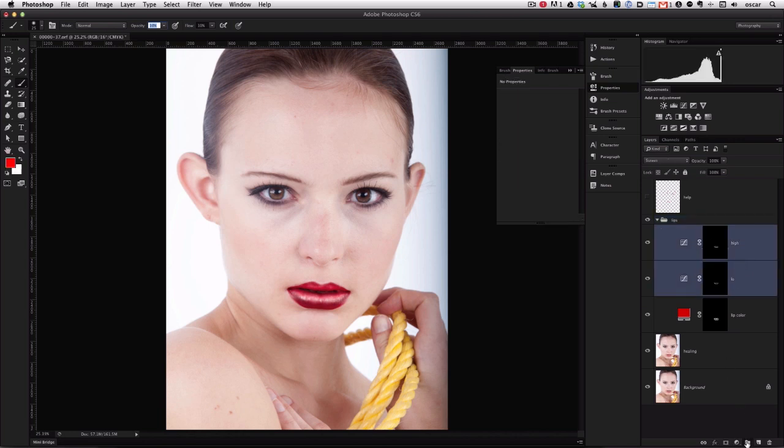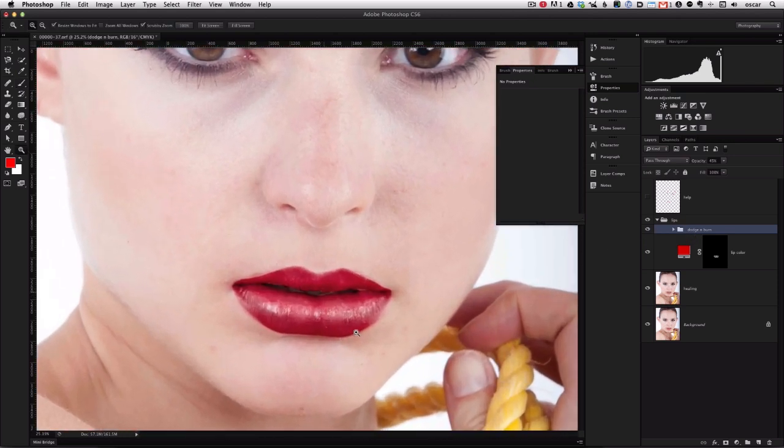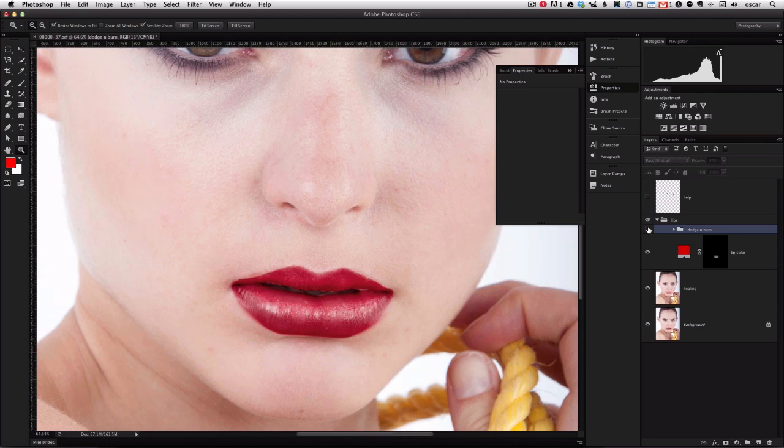We'll select both curves adjustments, hold Shift, and click the group icon — we'll call this group "Dodge and Burn" so we can control it independently of the color. We can change the opacity here as you can see. We'll just get it to whatever suits our taste. Let's zoom in a little bit — you can see how the curves adjustments really make those lips pop.